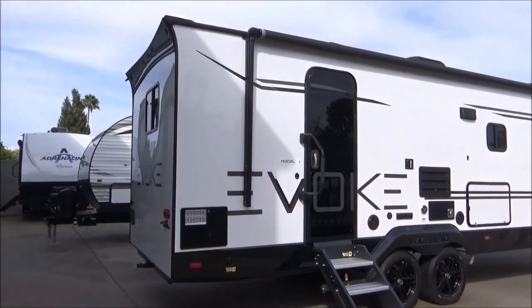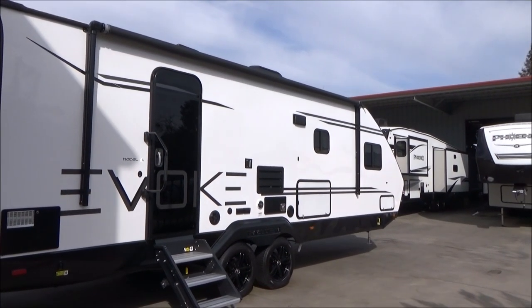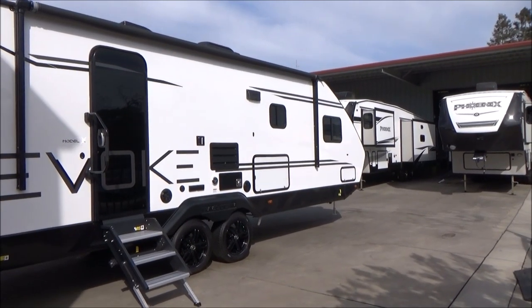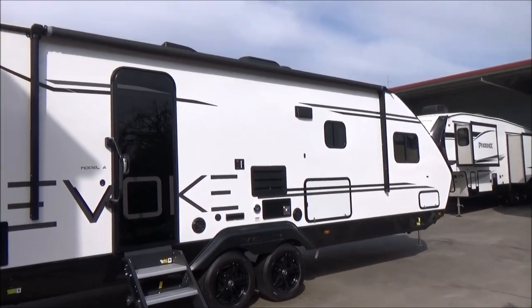We have our power slide-out with a full wraparound booth - the list goes on and on. You've got to check this out. Kicker sound system outside. Give us a call at 209-404-2200, or check us out on the web at www.referralautogroup.com.